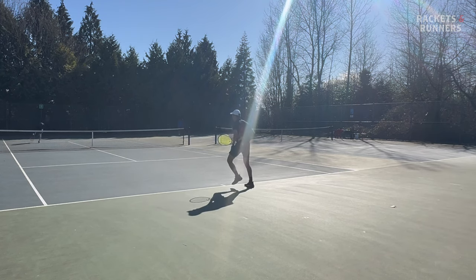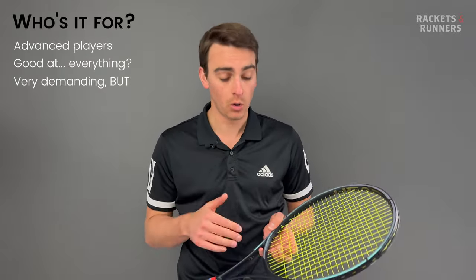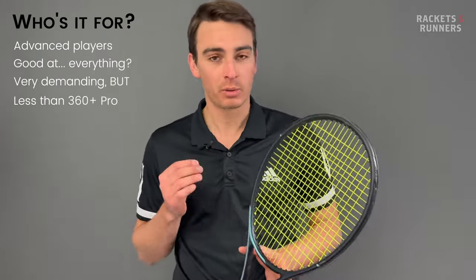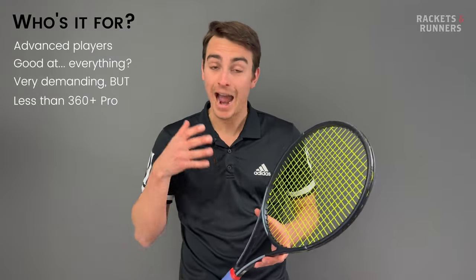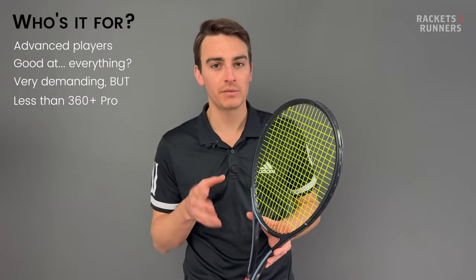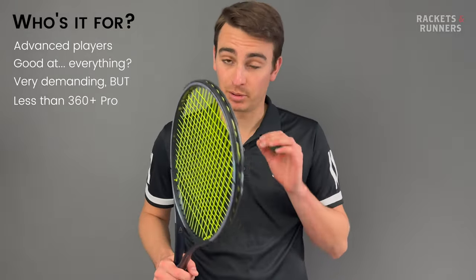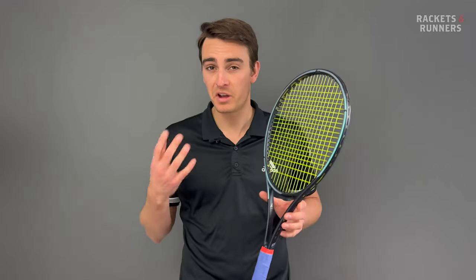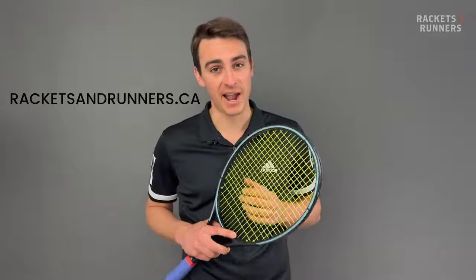Keep in mind, this is a tough racket to use, and I wouldn't recommend it for anyone intermediate or below, but it has gotten easier to swing this time around. I'm a solid 4.0 player, sometimes a 4.5, and there was a lot of 4.5 during this playtest. I was able to swing the new Gravity Pro pretty consistently throughout my playtest, whereas the previous one was just a little bit too much racket for me. Come take out a demo if you've played with the previous version, or if you just like insanely good rackets. We've got the Gravity Pro available for demo in-store or for purchase at racketsandrunners.ca.